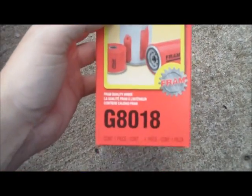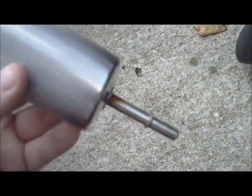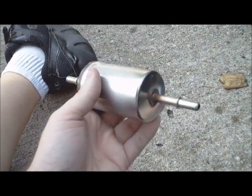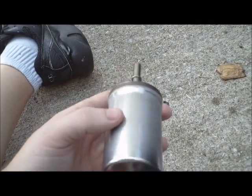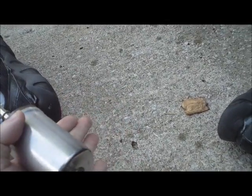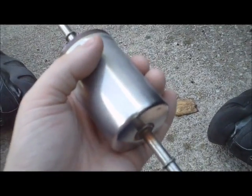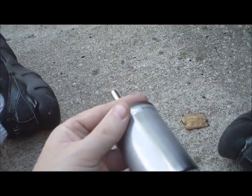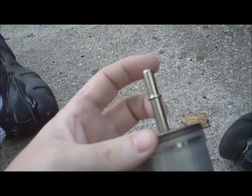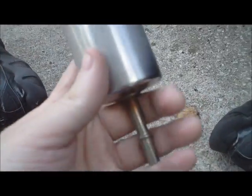The replacement is a Fram G8018. A couple of things about the fuel filter — this is what it looks like, just a simple little can. Underneath the car it sits in a bracket that wraps around it, held on by a bolt. Then there's a hose that fits over this end with a little horseshoe clip that goes over the hose. Same thing on the other side — a hose fits over the top with a clip.